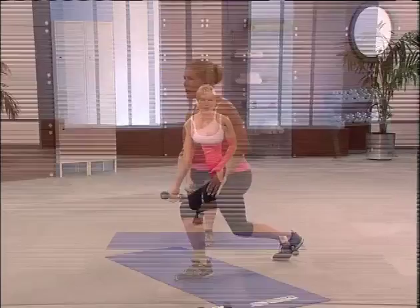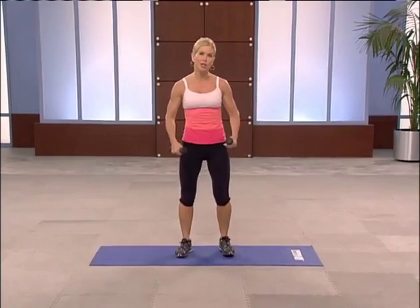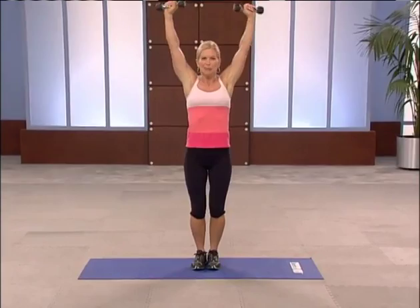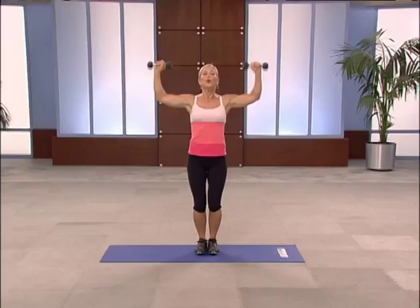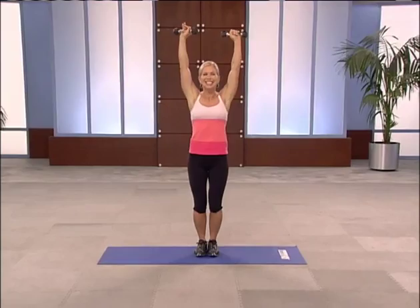Grab that other weight. Arm arcs. Put your feet comfortably apart. Here we go — up, all the way. Bring it down carefully. Keep your shoulders away from your ears — I want your shoulders to do the work, not your neck. I love sculpted shoulders. One more at this tempo. Breathe. Pick up the tempo if you'd like.